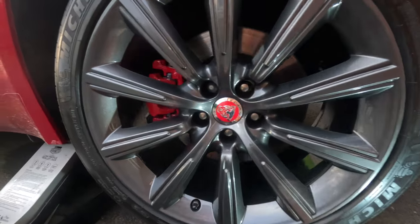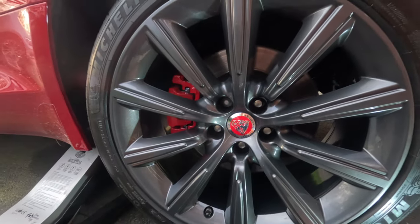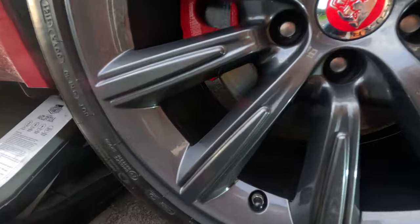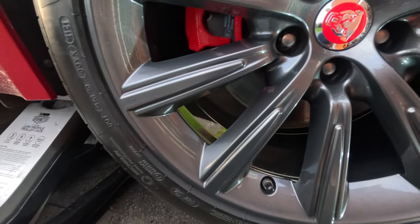Okay so I've got this wheel back on now. I did decide to touch up the caliper because I couldn't really leave it like that - it only took five minutes. The wheel is looking pretty good, you can see that.